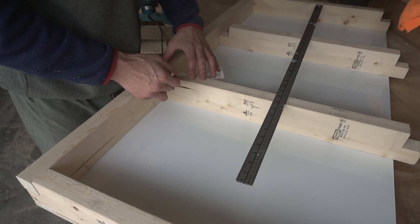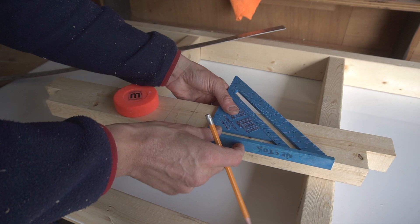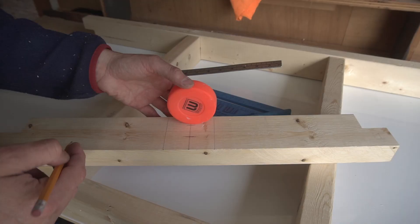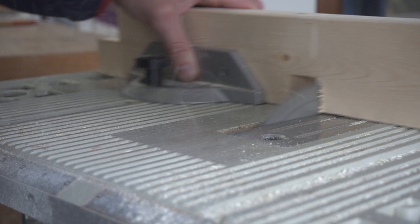I mark the side boards for my cutouts and I'll cut them on the table saw. The goal cutouts are in the center of the end boards. I use my speed square to get perpendicular lines. This line will help me set my blade height. As you can see, it's always best to measure twice and cut once.